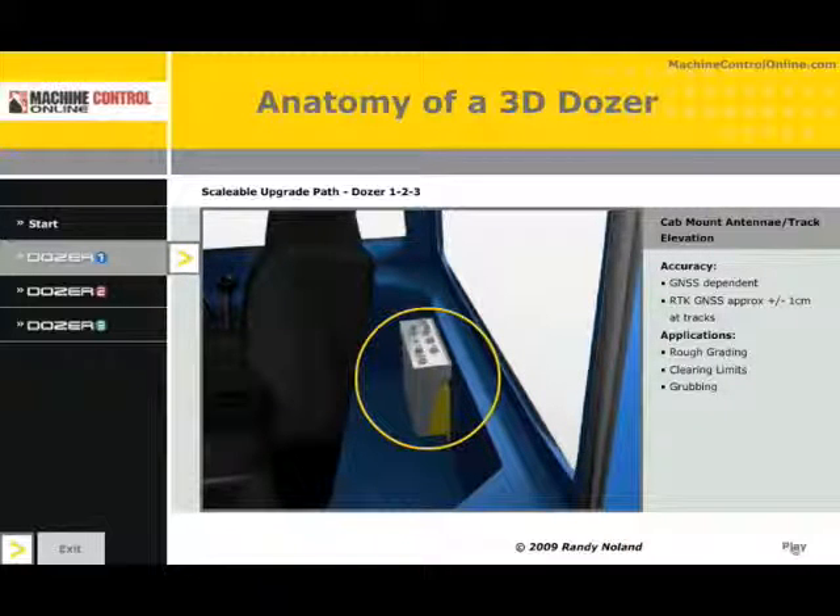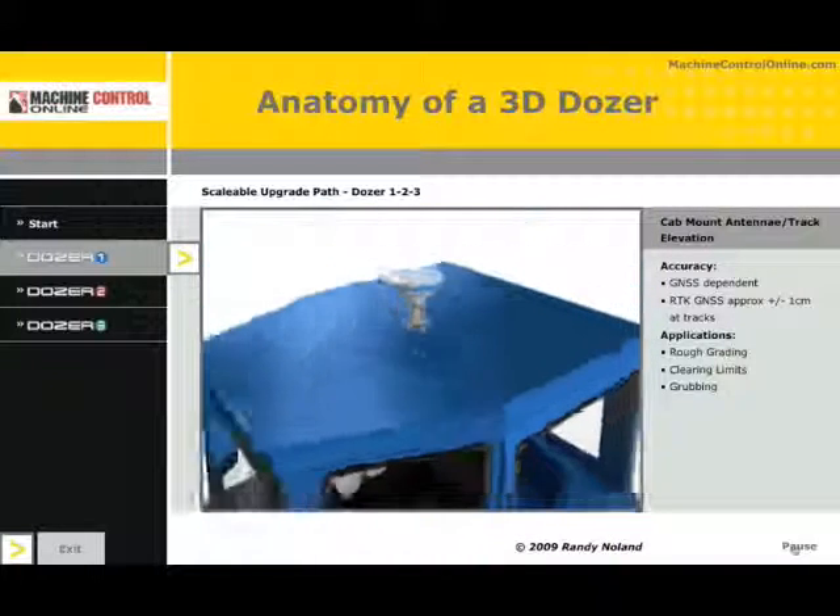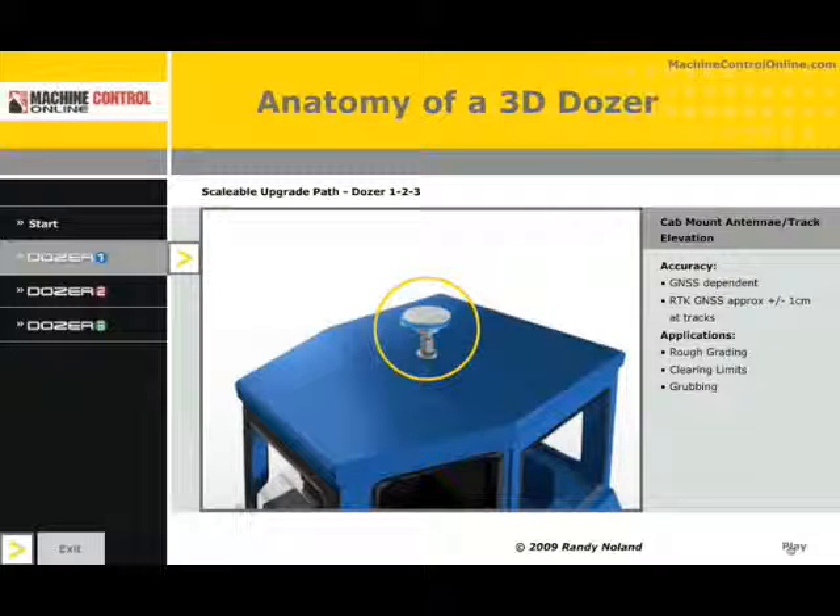In this example, here we see the GNSS receiver safely tucked inside the cab, out of the weather. This is a fairly expensive piece of equipment, so they are ruggedized, but the more you can do to take care of them, the better. Here we have the GNSS antenna located on top of the machine. In this configuration — control box in the cab, GNSS receiver in the back, cable run to the antenna on the roof — I'm getting track elevations. I'm not getting blade articulation, machine tilt, pitch, or roll. None of those are being monitored in this example of Dozer 1.